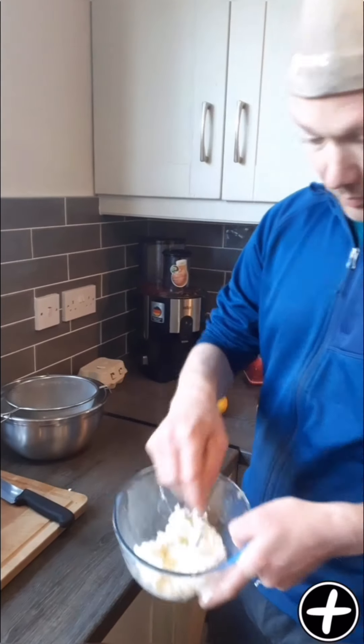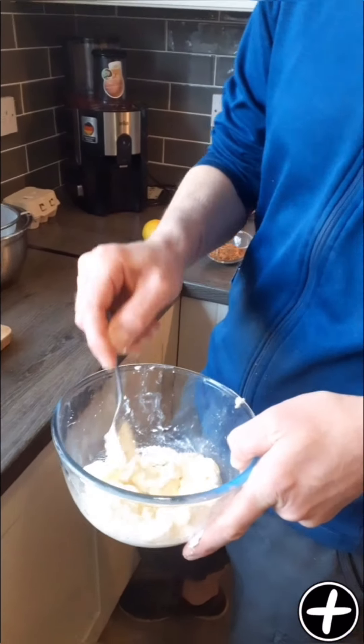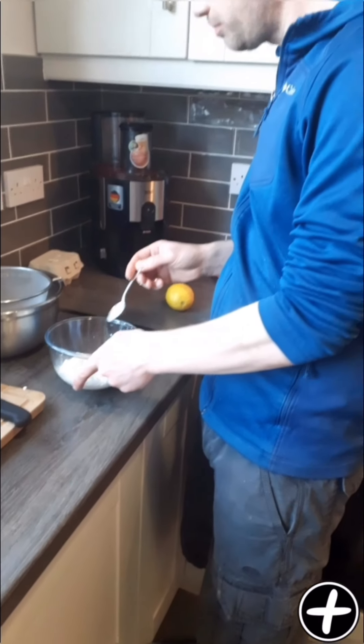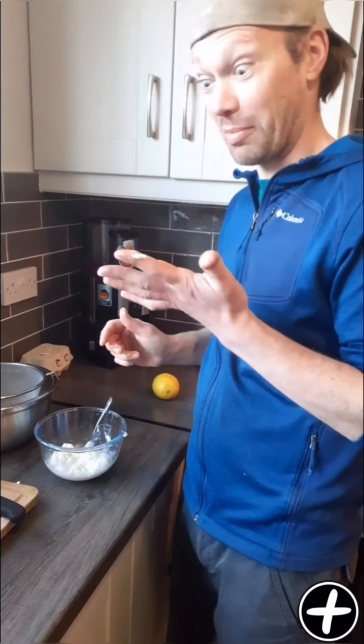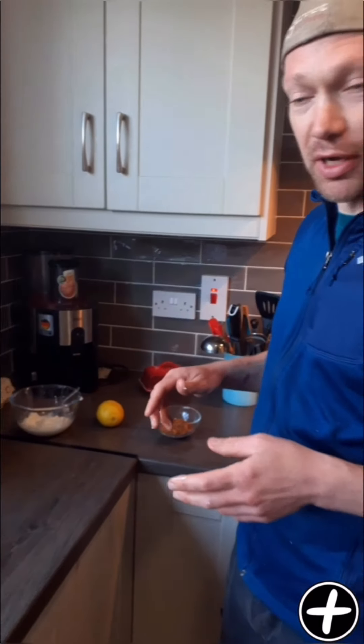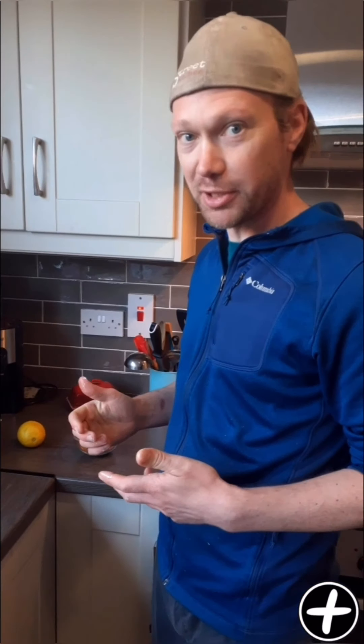So there we go — creamy homemade ricotta, really nice. Like I mentioned earlier, we like to serve ours with our homemade shakshuka and some fresh sourdough.